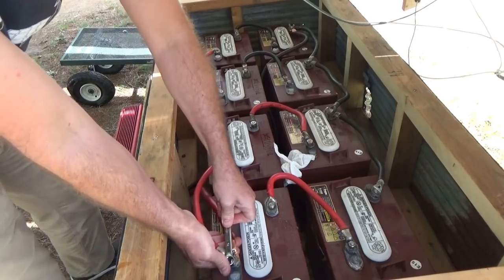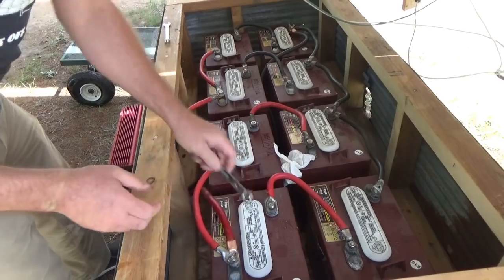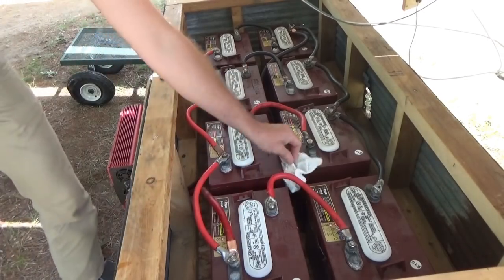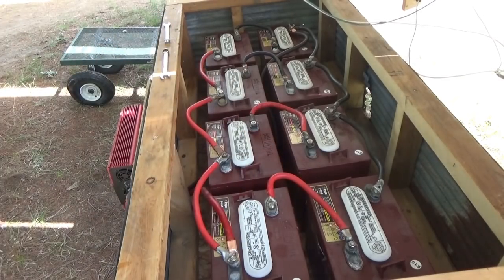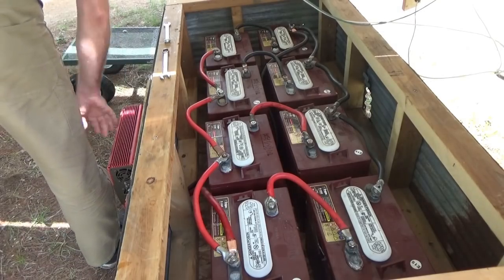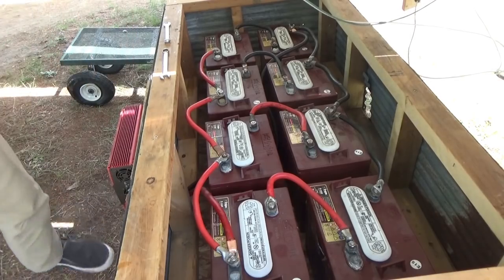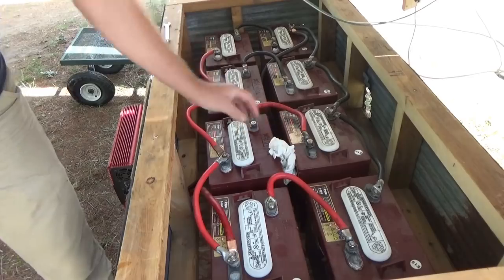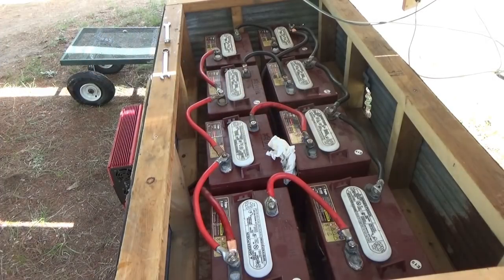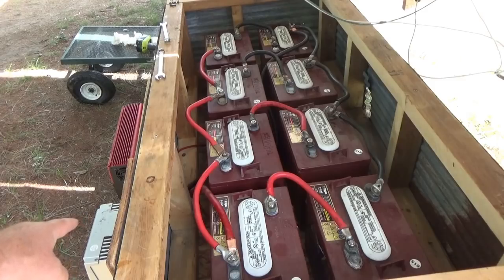By the way, a ranch box open-end wrench can be a great tool for tightening wing nuts. No power — inverter should turn on — yeah, that works. All right, now I've got to hook up the solar charge controller and then the solar panels and I will have power back.